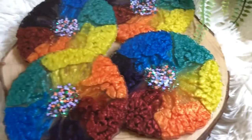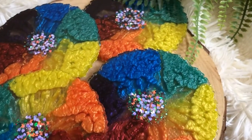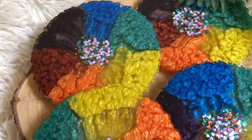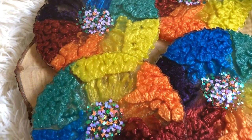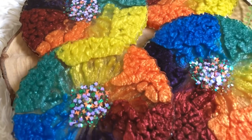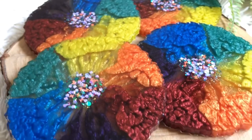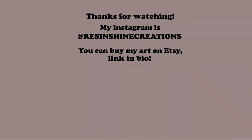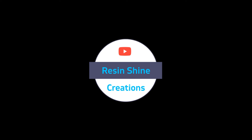I hope you found this video useful and entertaining. Please let me know by leaving a comment down below. But for now I'm saying goodbye — until next time, keep creating. Bye!